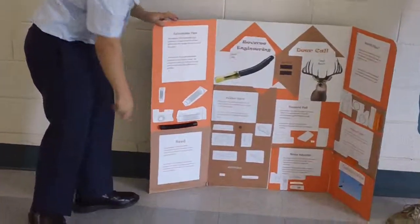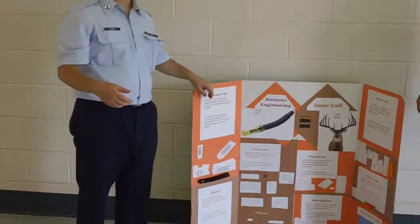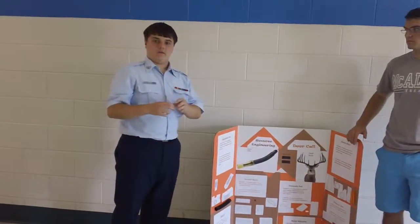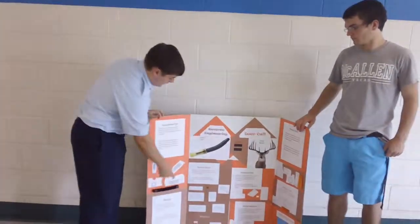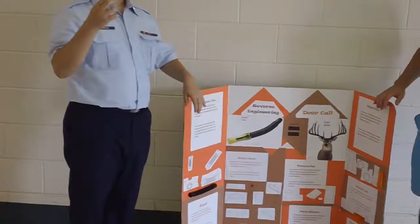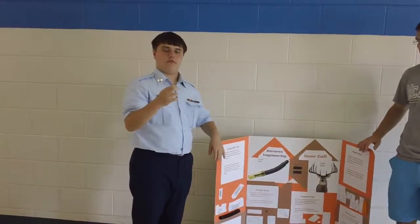Then you have the reed, which is the cause of the vibrations inside. It's sandwiched between the part he's going to talk about and the rubber band. Then you have the rubber band, which holds the part and the reed together and allows the vibrations.